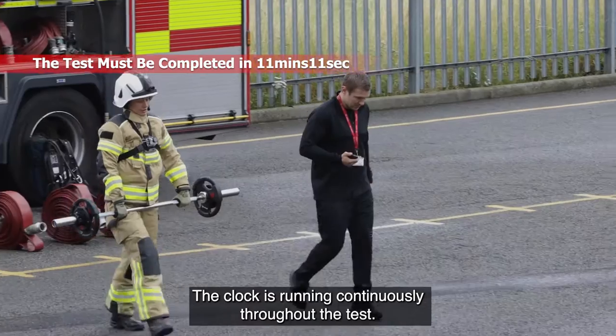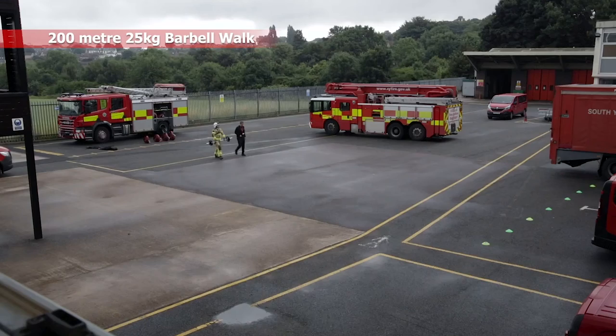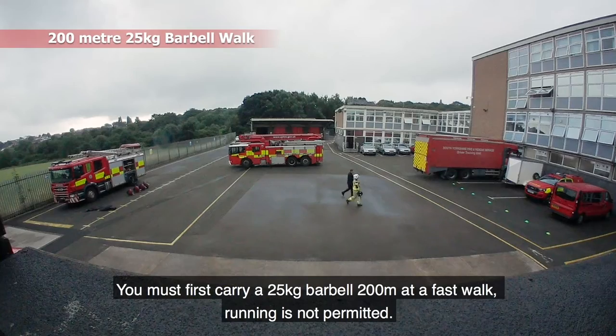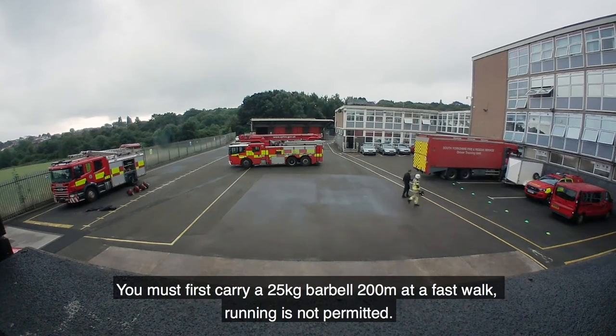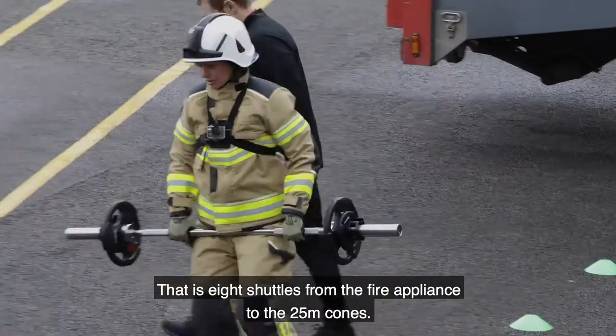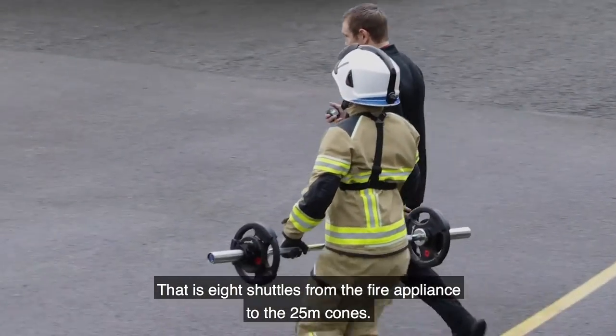The clock is running continuously throughout the test. You must first carry a 25 kilogram barbell 200 metres at a fast walk — running is not permitted. This is eight shuttles from the fire appliance to the 25 metre cones.